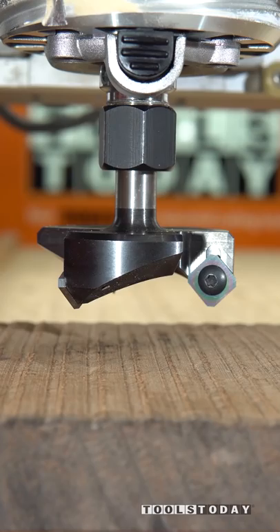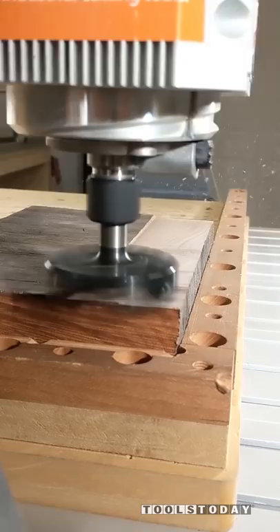I need to get this piece of walnut flattened for an upcoming project, so I've got the RC-2255 three-wing insert carbide flattening bit set up, and we're just going to get this guy all flattened real quick.